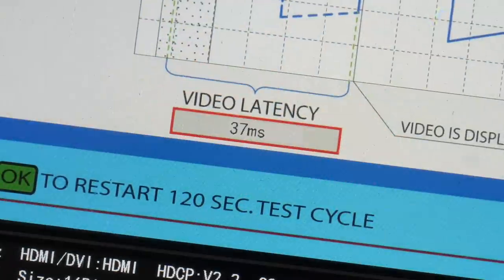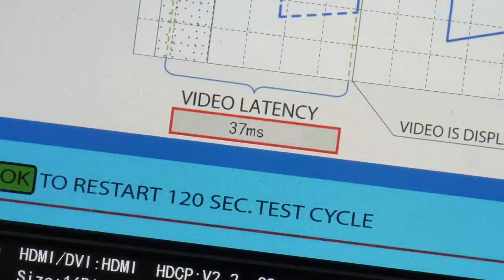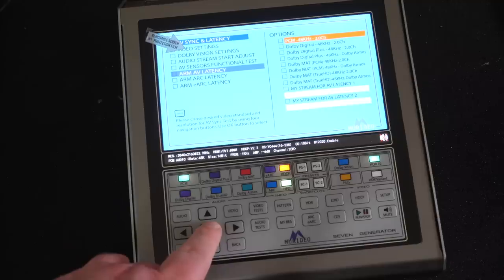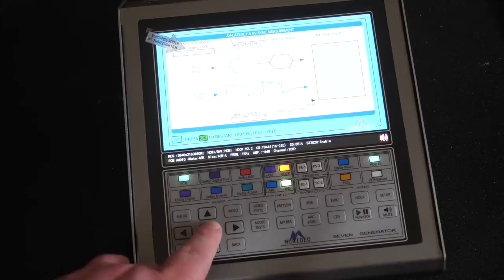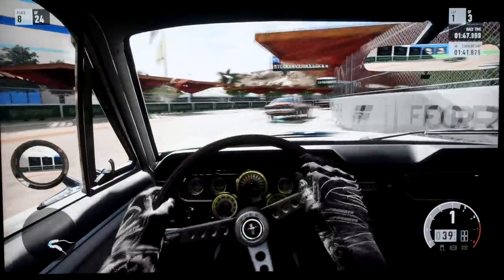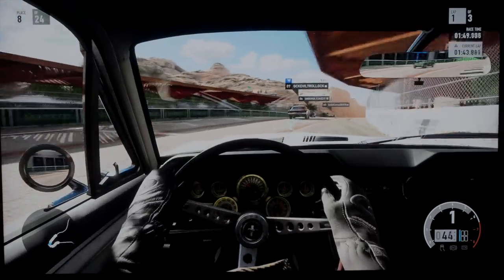With gaming, the 935 was a reasonable performer with input lag measuring at 37 milliseconds on our Murideo 7G generator in both SDR and HDR. This is slow compared to all its peers, but Philips is not aiming this TV at the gaming community.